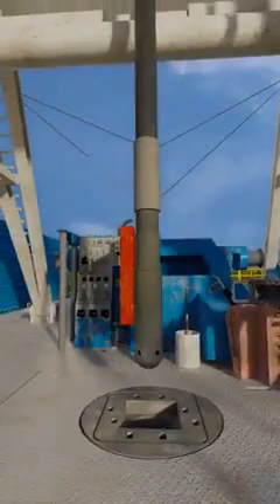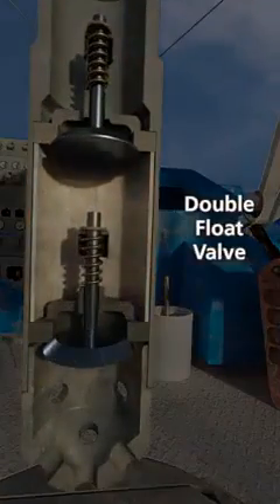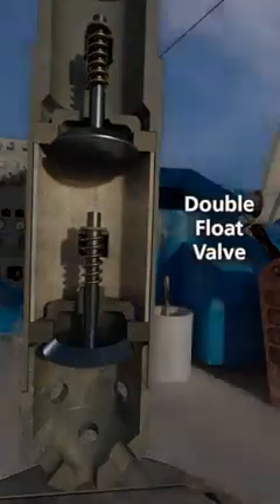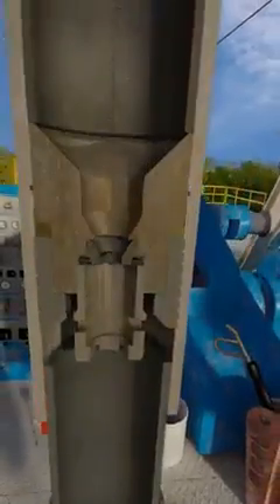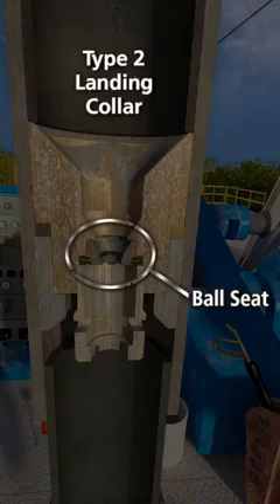The bottom of the liner is commonly referred to as the shoe track. This generally consists of a double valve float shoe and, in this scenario, a Type 2 landing collar. The Type 2 landing collar contains a ball seat that will be used during the liner installation to hydraulically set the liner hanger and release the running tool.